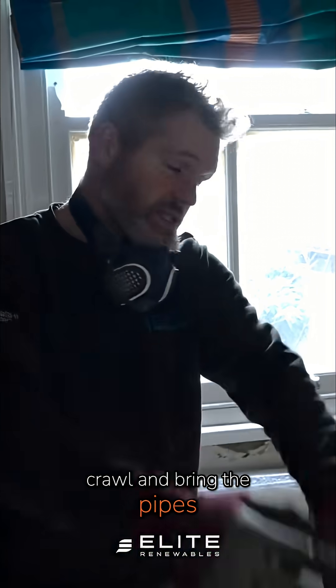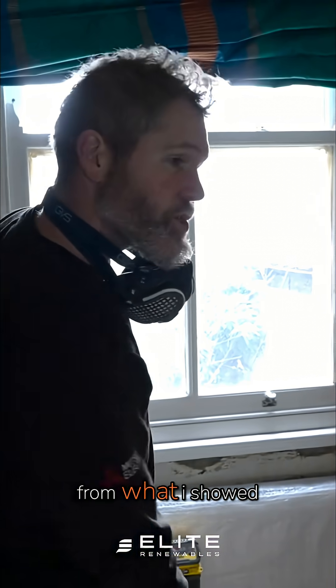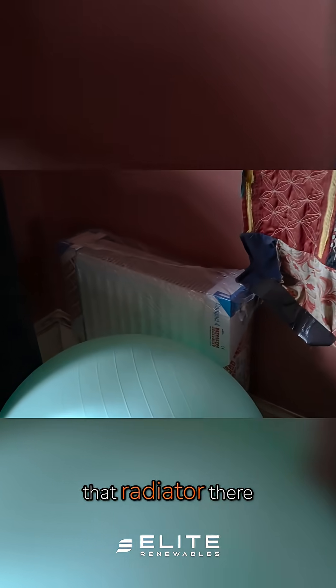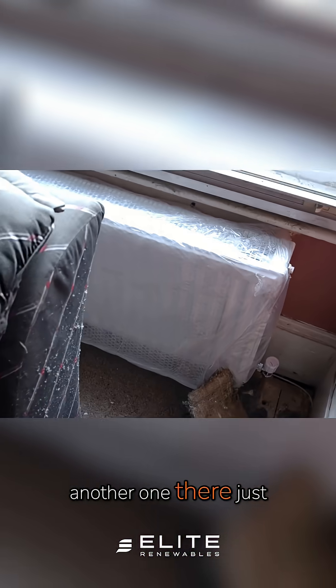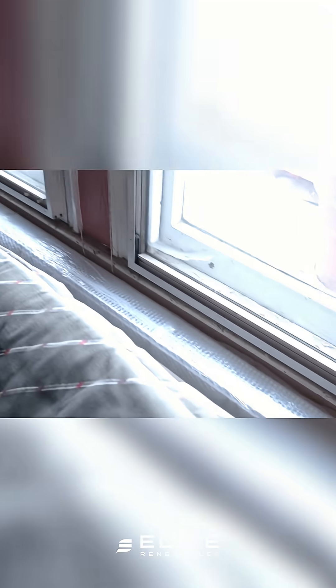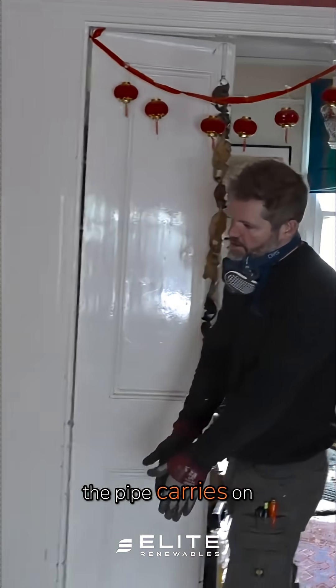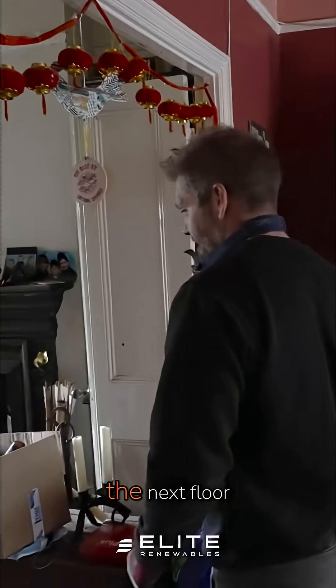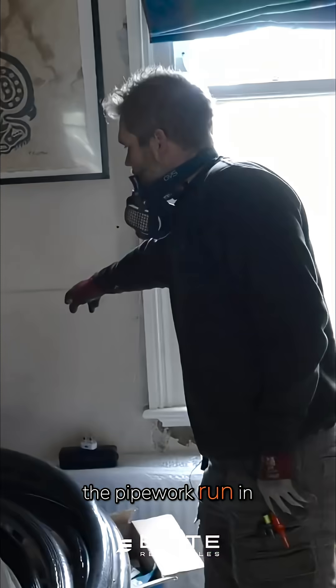They come up in here and then carry on through that wall, which was the really tricky part. We had to crawl and bring the pipes from under the floor all the way through to feed this radiator, that radiator there, another one there just under the window, and then the pipe carries on that way to feed that one too.